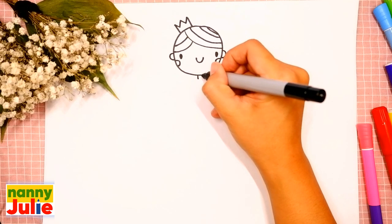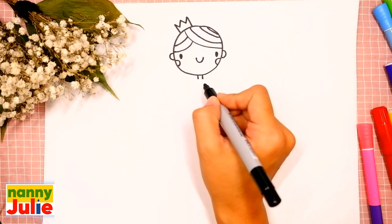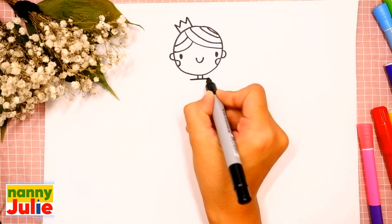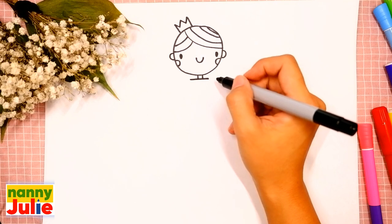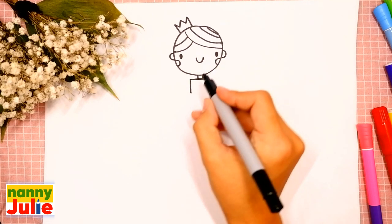Then let's draw the top of her dress. Draw a horizontal line underneath her neck, then two vertical lines, and connect them.